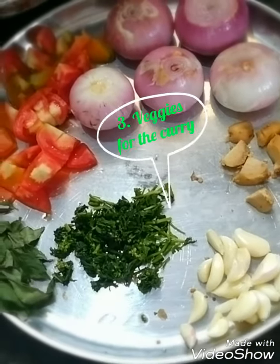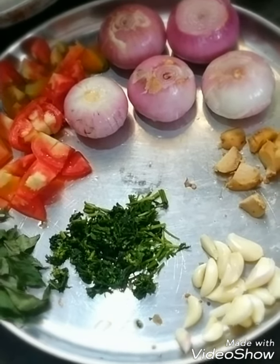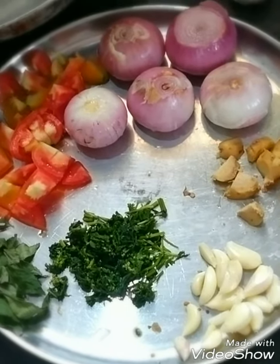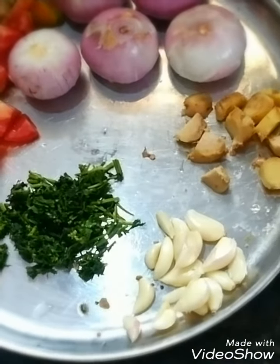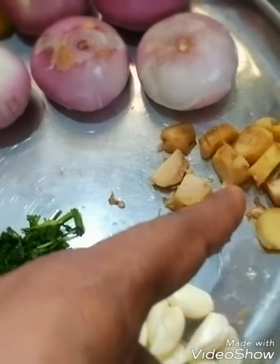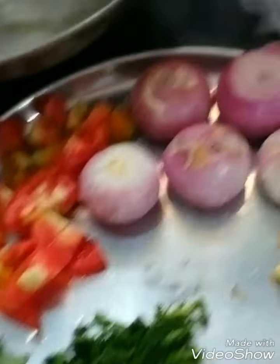Friends, now if we would like to make a good gravy or curry, we need some ingredients. Along with the masalas, you need some vegetables. Please have a look — this is garlic, this is ginger, this is coriander, these are curry leaves, this is tomato, and we also have onion.